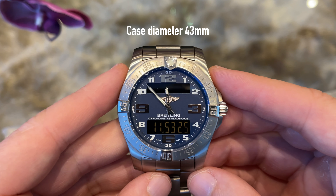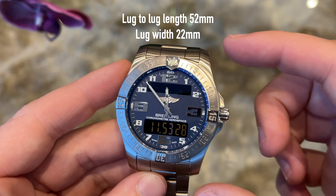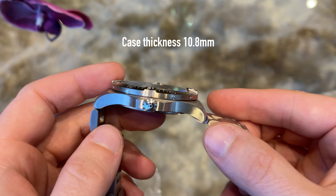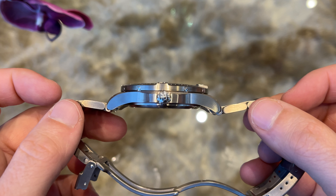The watch has a case diameter of 43 mm, the lug-to-lug length is 52 mm, the lug width is 22 mm, and a thickness of 10.8 mm. Great dimensions for a sports watch — it definitely doesn't feel too big for my 6.5 inch wrist.